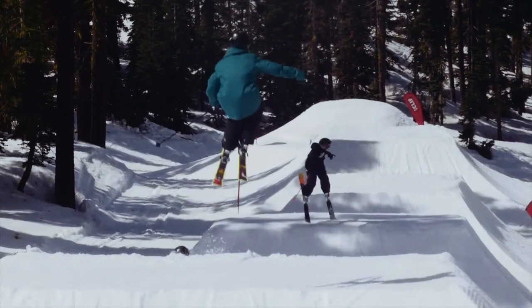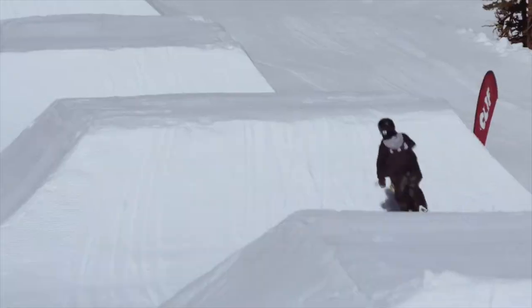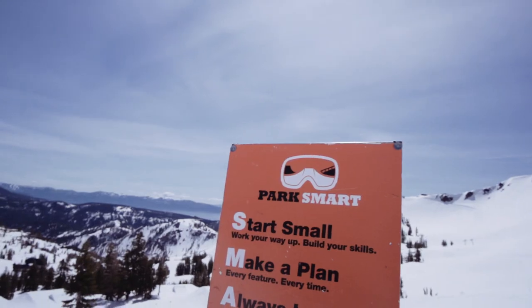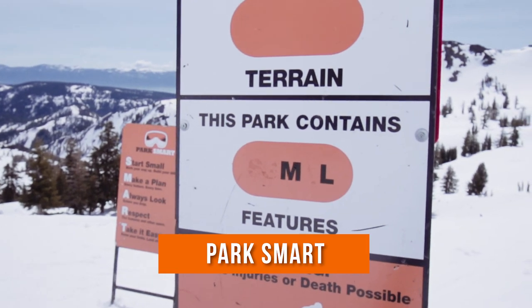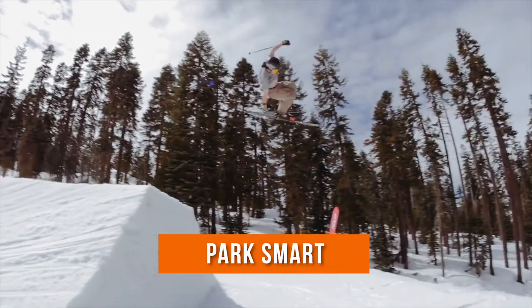Terrain parks are about being free, being creative, and having fun. Learning new tricks and how to tackle everything in the terrain parks takes practice and awareness. But most importantly, it's about being park smart. What I want to show you today is how to be park smart, but also how to have a good time in the terrain parks.